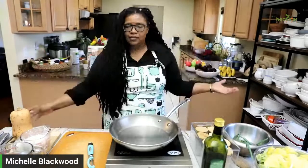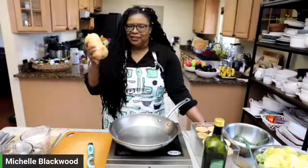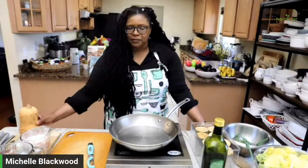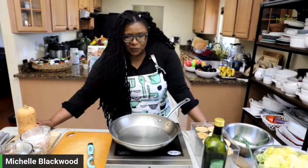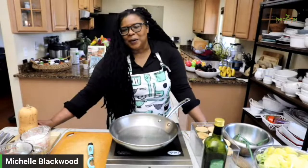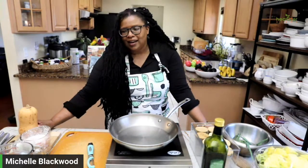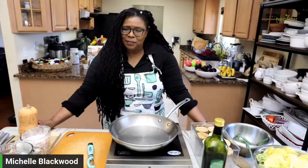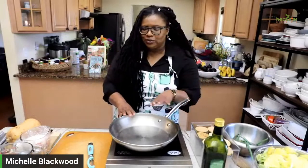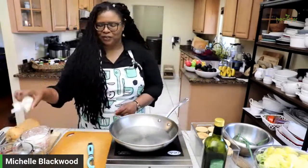So today what we're going to be making is butternut squash coconut curry. I'm hoping that the butternut squash is still good — I've been having this butternut squash sitting here and I'm like, let's see if it's good enough to make a coconut curry. If it's not, we'll just make a juice today. Welcome to the live if you're just joining us, let me know where you're joining from. I have 10 minutes for the coconut curry and 10 minutes to juice — I'm here 20 minutes total.